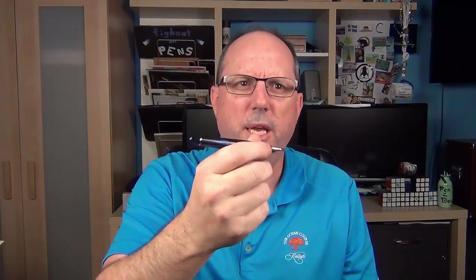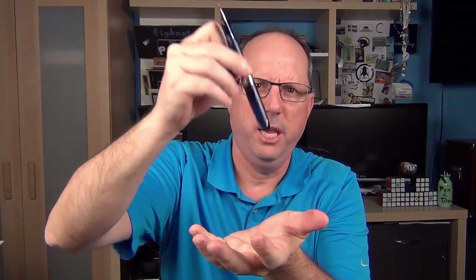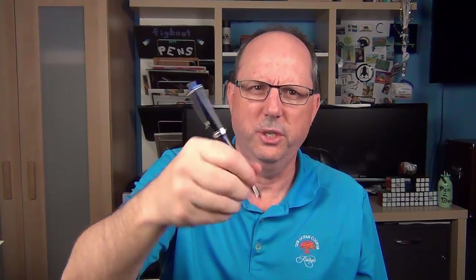The Kawaguchi, as with all 3776 lines, is not an overly heavy pen. The barrel is long enough to comfortably use un-posted, but if you want to post the cap, it does post very well and stays secure and really doesn't throw off the balance. This is actually a pen I prefer to use posted in order to give it a little bit more weight, but it doesn't throw off the balance.